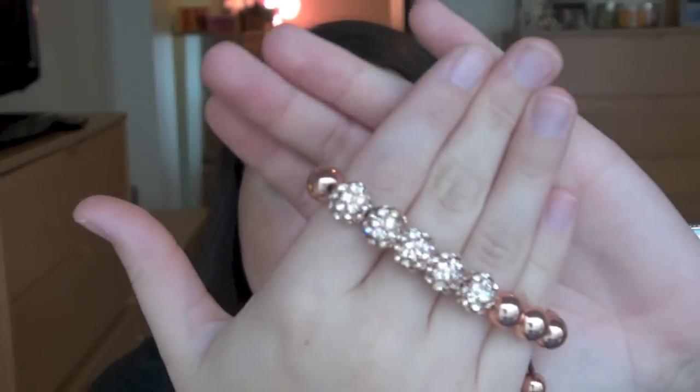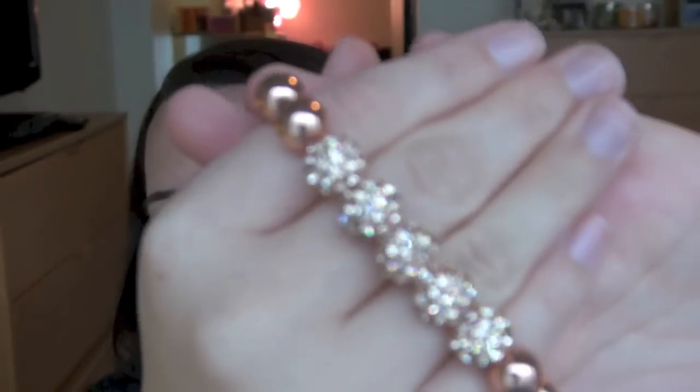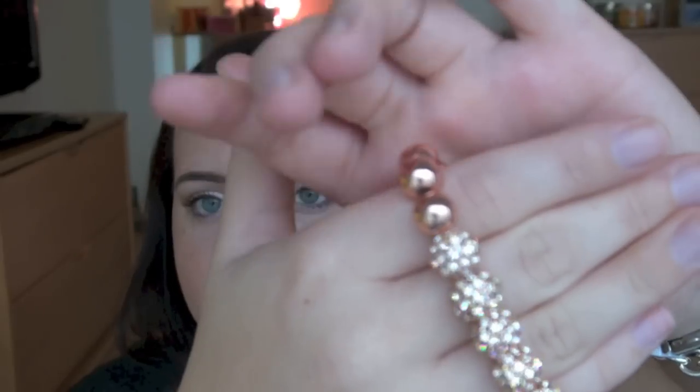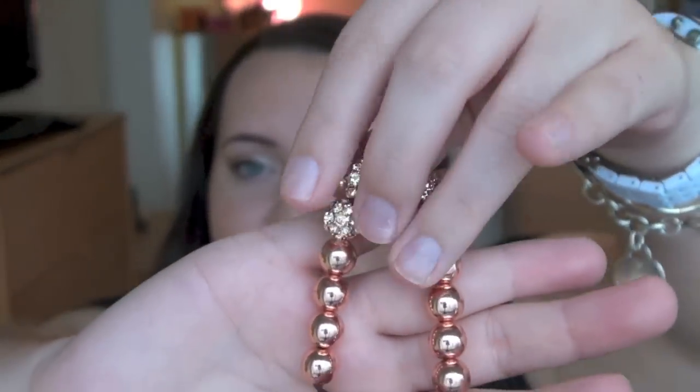The first purchase I made was just one item. It's called the Roseland Disco Wrap and it's rose gold — surprise, surprise, I love rose gold. It's got these jeweled beads, there are about five of them, and they look really, really nice and catch the light. Then there are these regular circular beads as well. I really liked it — it's pretty simple but I could match it with my rose gold watch, kind of stack it and it'd be nice.